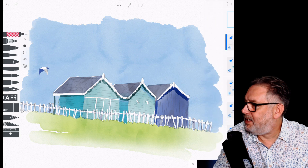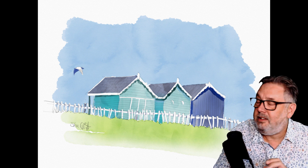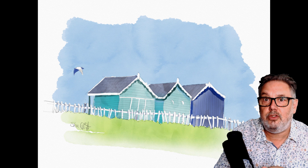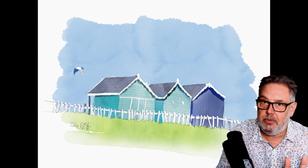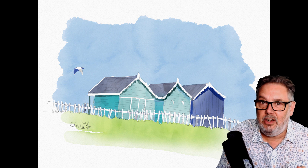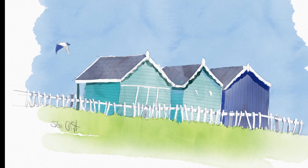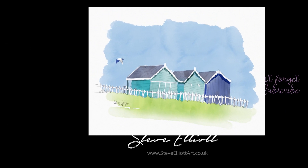I'm going to be signing this — there we go, get it signed. And that is it: my dead simple sketch in Teosui Sketches of some beach huts. I hope you've enjoyed this video. A big thumbs up is much appreciated, and if you're new to the channel please consider subscribing because I have loads of videos like this and I'd love to be sharing them with you.